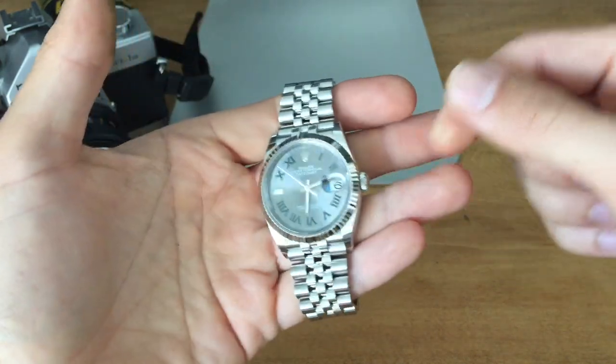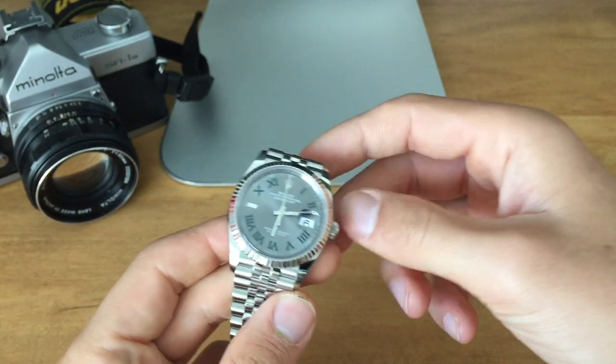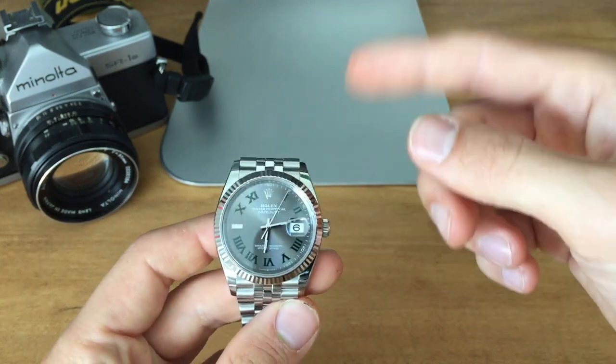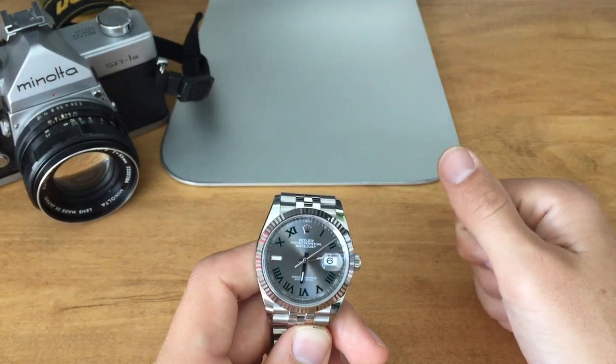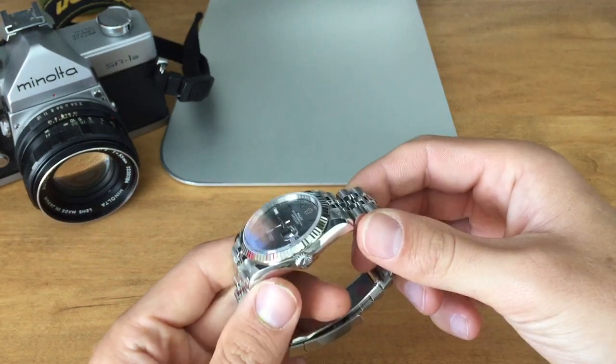The other reason I'd err on the side of caution is I wouldn't necessarily feel comfortable taking this to a watchmaker, because I don't know if they're going to be swapping out parts from the authentic Datejust with maybe a Frankenstein or a fake Datejust. So those are a couple of things I'm a little bit nervous about.